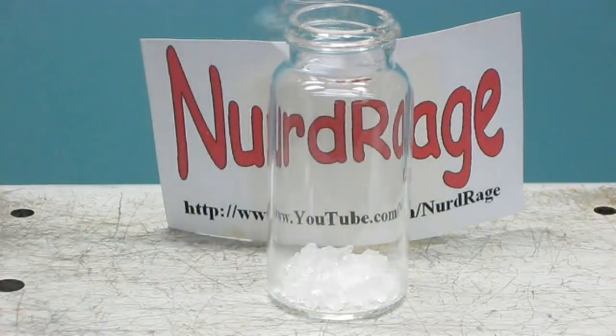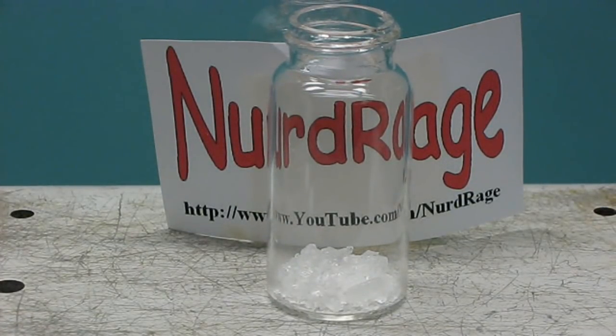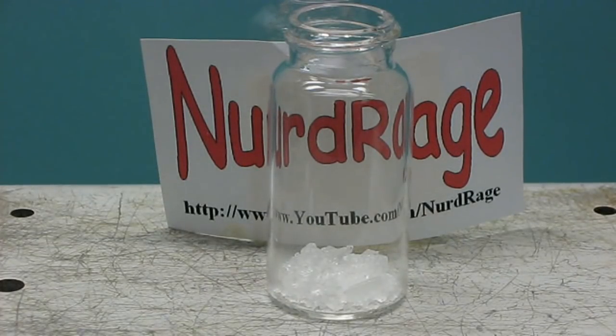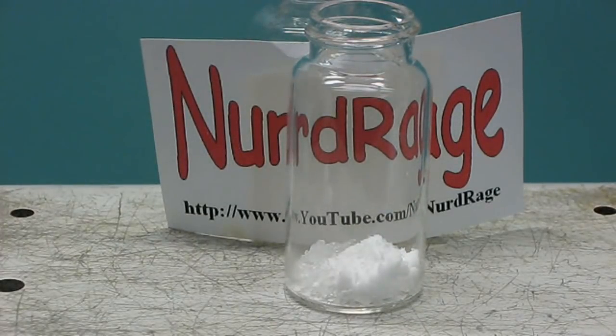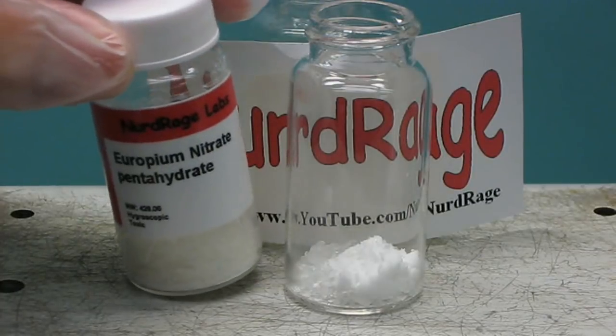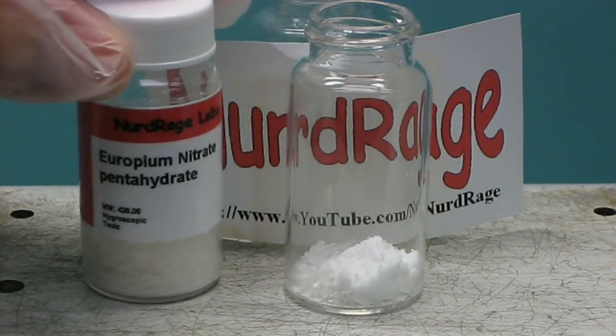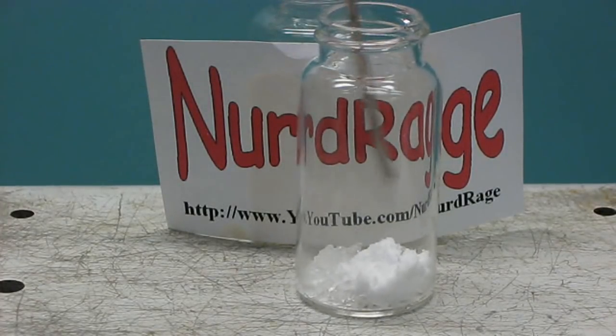First, in a clean glass container, measure out 1.875 grams of ultra-pure aluminum nitrate nonahydrate. Then add in 530 milligrams of crushed ultra-pure strontium nitrate. Now for the hard part: add in exactly 10.7 milligrams of europium nitrate pentahydrate. You'll need a high-precision analytical balance for this.